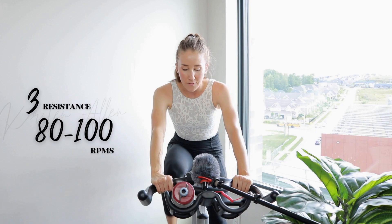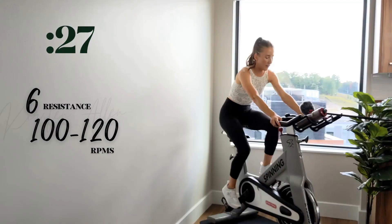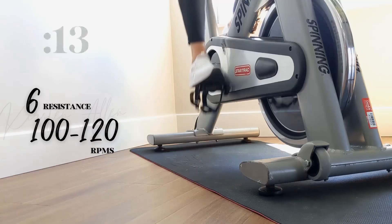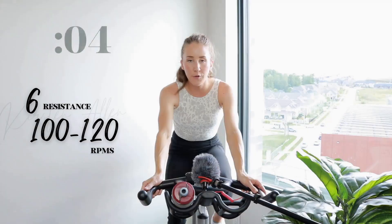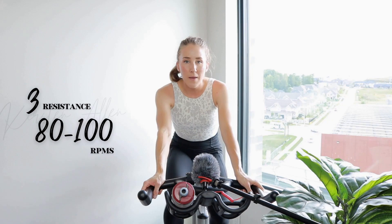All right, in the saddle — sprints, level six, in five. Three, two, one — come on, get those RPMs, we got this. Straight back, elongate that spine. Halfway. All right, three, two, one — tap back, make sure you got control. Only tapping back for 20 this time, then we repeat the saddle sprint.